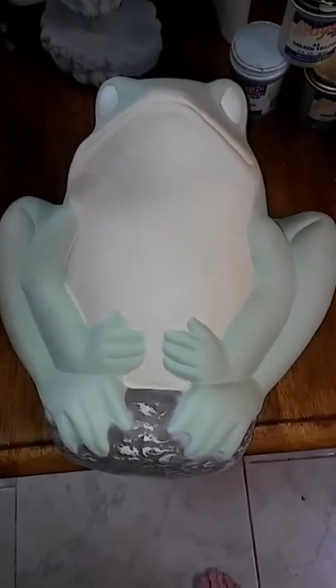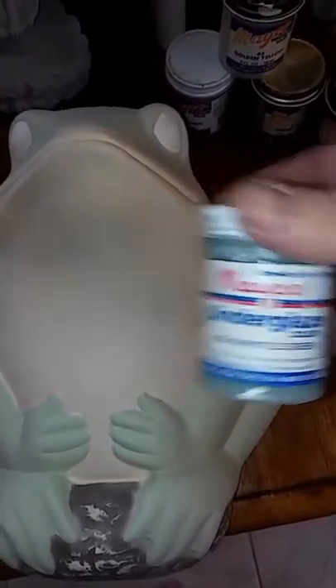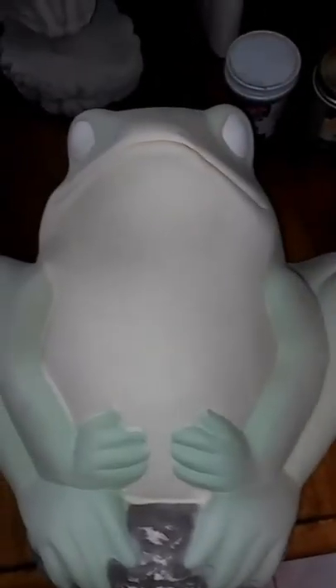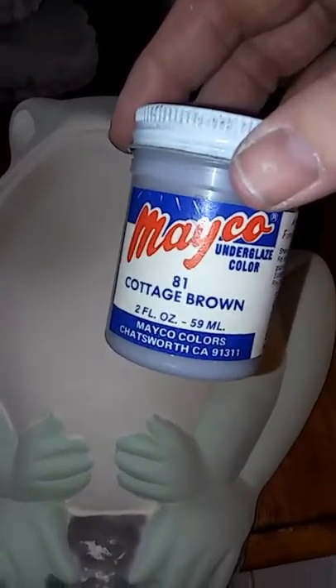This is my frog that I've been working on. When you're using underglazes it takes three coats. I used a golden yellow, a green olive, and the cottage brown for the tree stem.